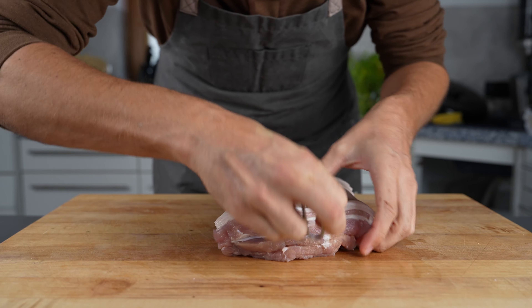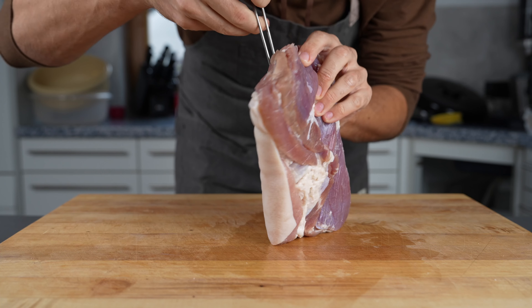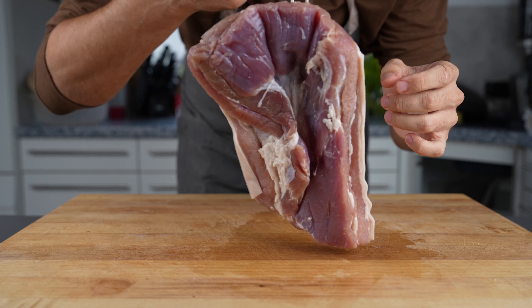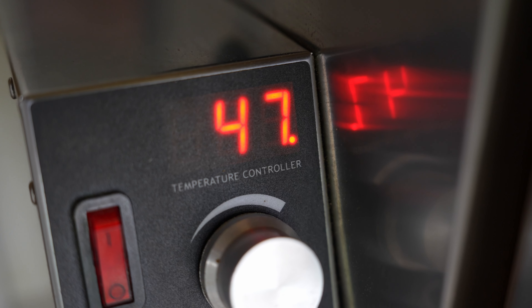Then we put a hook or a butcher's spine into it and hang it in the smoker at around 50 degrees Celsius (122 degrees Fahrenheit), without any smoke, just to dry it out.